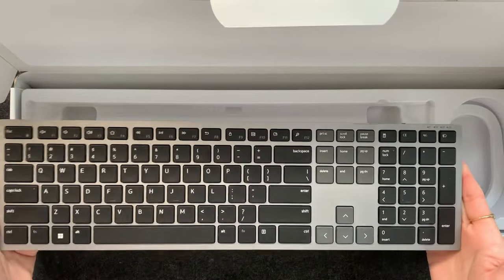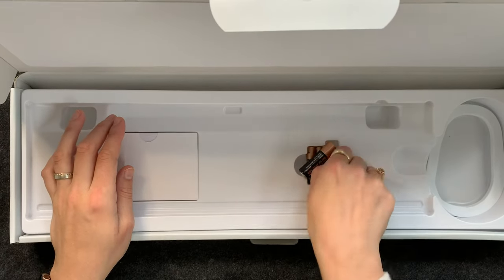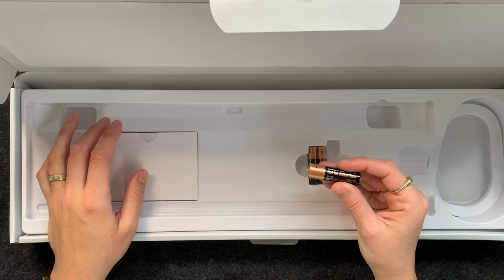It is a lot heavier than I imagined — very nice, way nicer than my plastic keyboard. Let's see what else is here. We have three batteries, so I guess one is for the mouse and one is for the keyboard.